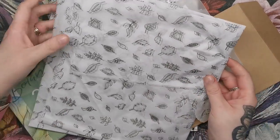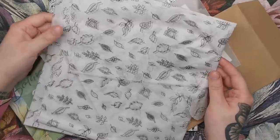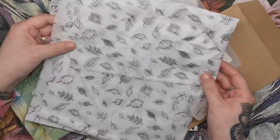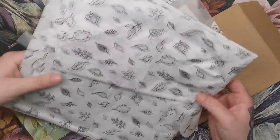Everything was wrapped in this gorgeous tissue paper adorned with Johanna's drawn leaves. I don't really know what I'm going to do with this, but it's just too beautiful to throw away, so it's definitely getting folded away and put in a drawer. Maybe I'll use it again in the future.